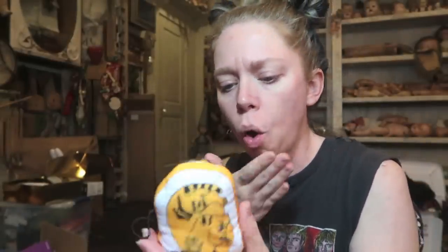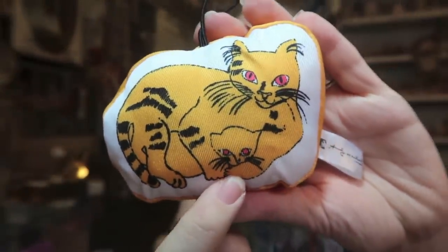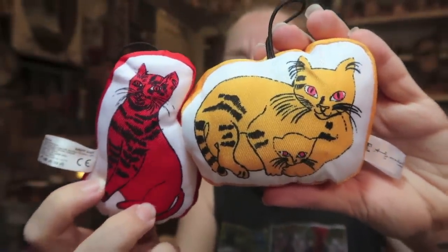This next one feels like a plushie — hopefully it's a different cat. Can I have some variety, please? It is a different cat! This one has a little baby. It's also called Sam the Cat, but this time Sam has a little youngin with him.